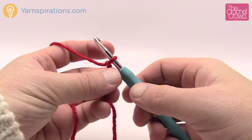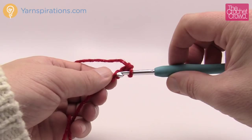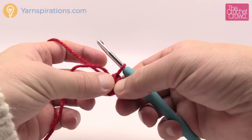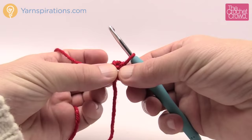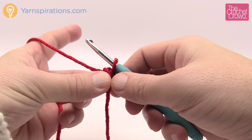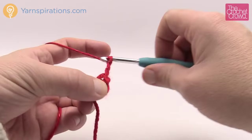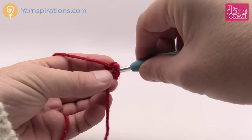We're going to chain four — remember the slipknot on the hook does not count as one, so 1, 2, 3, and 4 — then go into the starting chain, yarn over and pull through, and you have the interior ring of your hexagon. Treat the straggler like it's part of that ring and just wrap it around the outside so when you work it gets stuck underneath and you'll never see a starting point or any loose ends at the middle of your hexagon. Now let's begin round number one — we want to start off by chaining three, which counts as a double crochet. Do two more double crochets into the center of the ring, trapping that straggler down so it gets buried underneath.